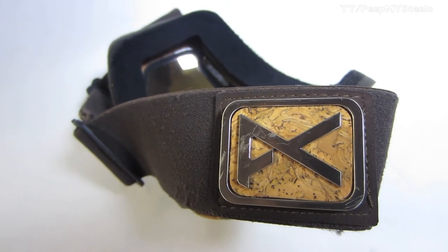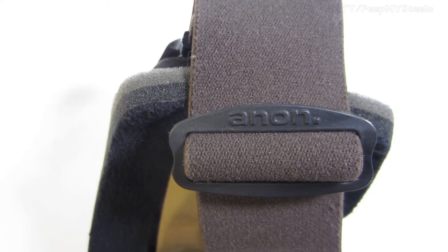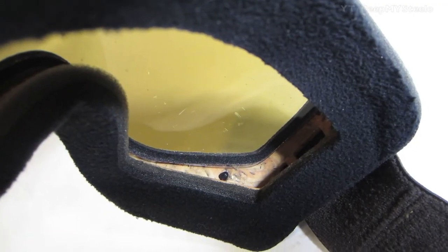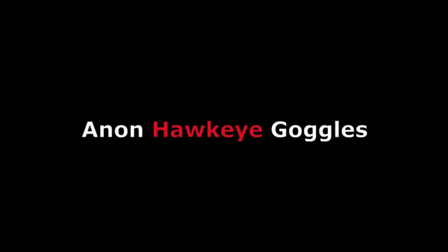You got the strap on the back with the cork as well — brown and adjustable — and they're made to be worn with a helmet too. The lens is mirrored, but it's kind of a yellowy amber type tint. That's it for these Anon Hawkeye goggles. Thanks for watching.